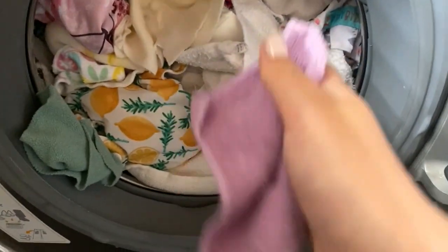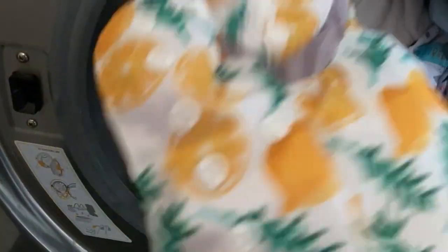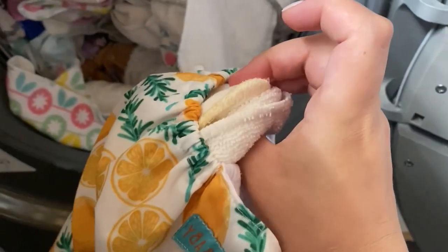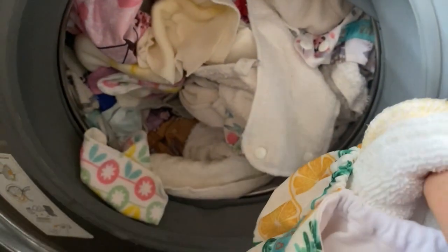The first wash doesn't tend to get the stains out but the second one does a really good job. This is a full load of washing — stains and everything — and I also use cloth wipes. Let me separate these: so here is a full nappy with the inserts still inside. I take all the nappies apart and then put them on a long hot wash with lots of detergent. The next wash is the maximum spins as well and this tends to be about an hour and a half.